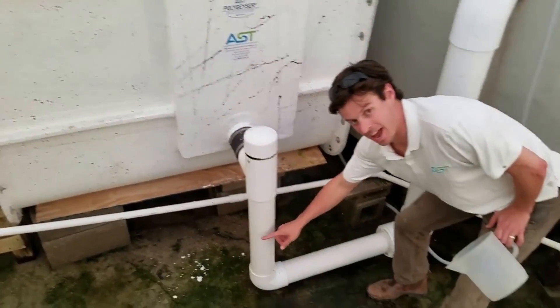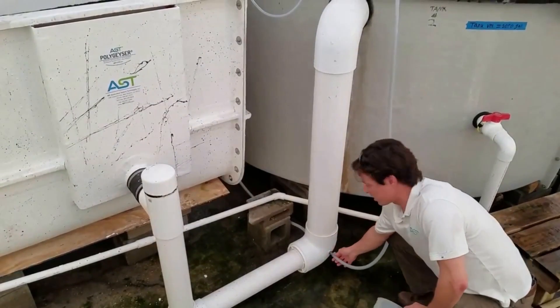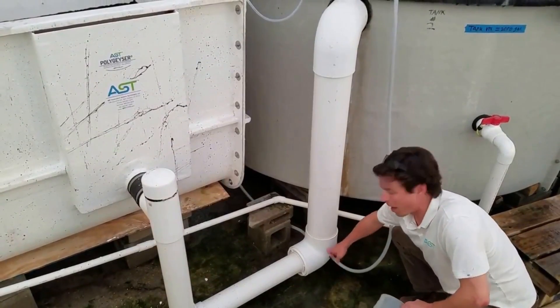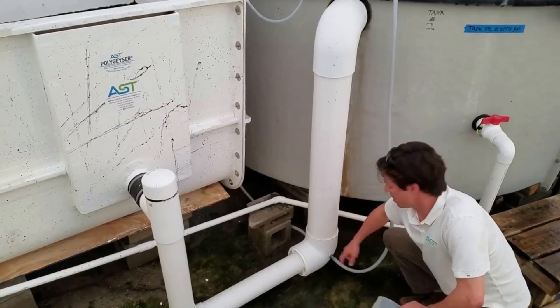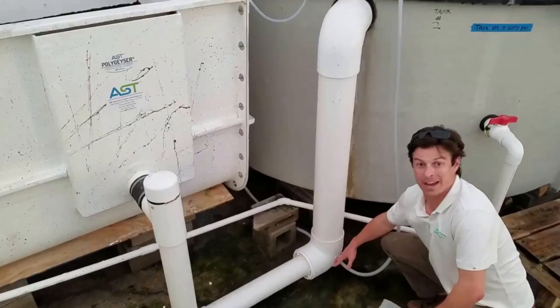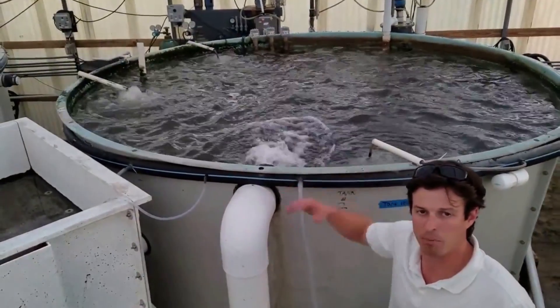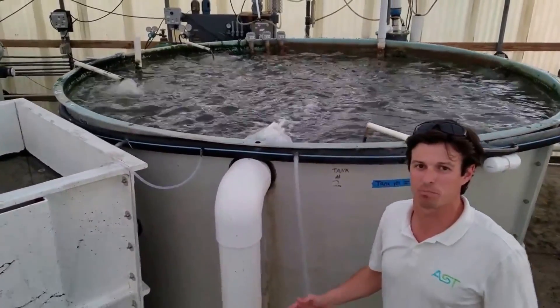Running down this pipe, we increase pipe diameter and inject air at the bottom of this set of plumbing. That air mixes with the water, and the air-water mix rises and then flows back into the tank at approximately 150 gallons per minute.